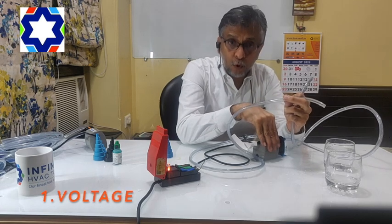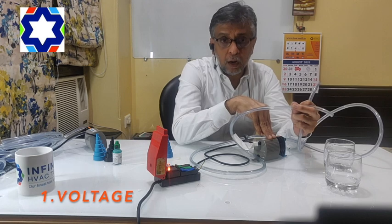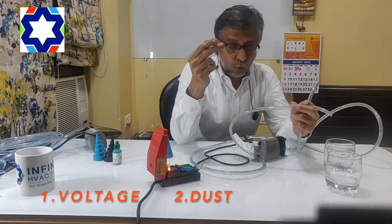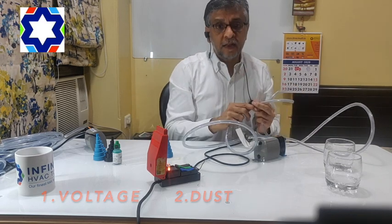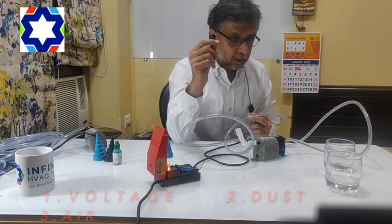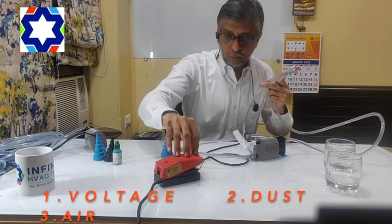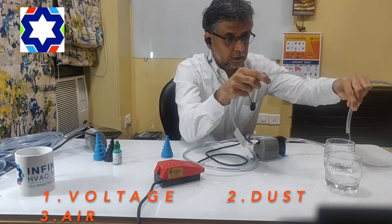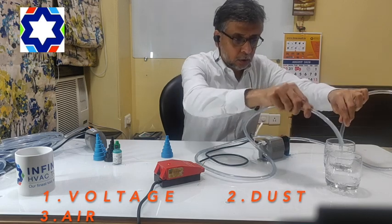So with this we are going to discuss all those ten problems. The first one — voltage fluctuation. This pump can take a lot more abuse of voltage. Number two — if there is dust in the system, it can handle dust as well. Number three — air. I'll just show you the suction. It's sucking air, water, air, water — no problem.